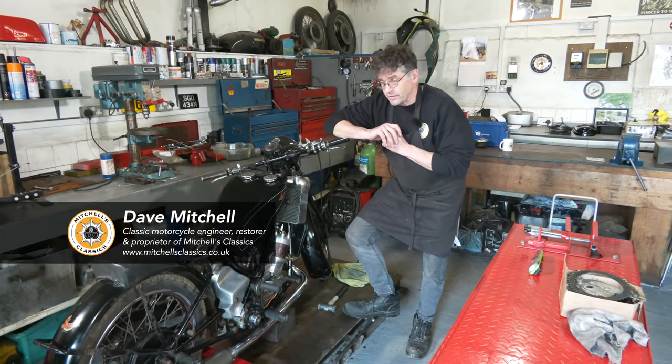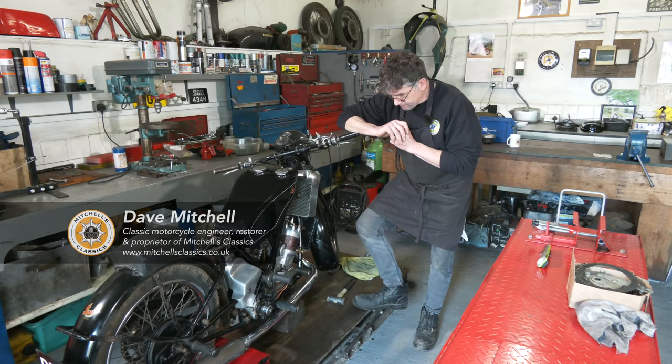Okay, Scott 600. What I've been doing — it's had a really good clean as you can see. We've got oil in the tank, we've got fuel in the tank.